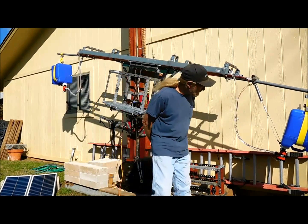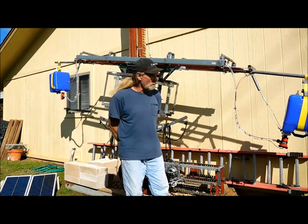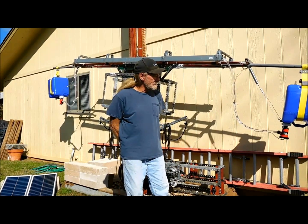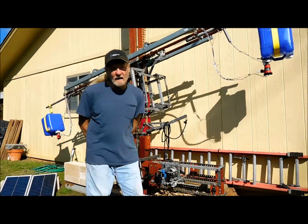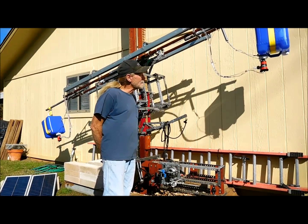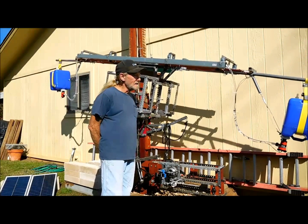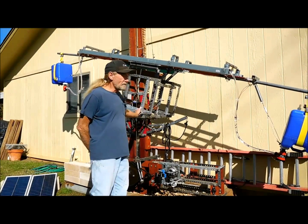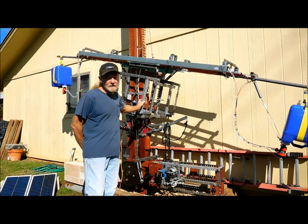These little motors are 500 gallons per hour, so that comes out to be about seven or eight gallons per minute. So if I can get a tilt every one or two minutes, then if it takes 14 tilts to go up one foot, then that's about 15 minutes per foot.